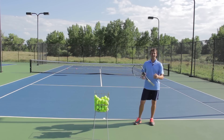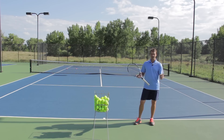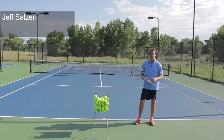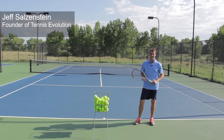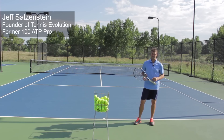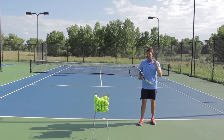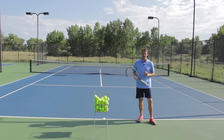What would it take to hit a kick serve effortlessly and easily? I want to break it down for you and show you exactly how you can learn and hit that kick serve under pressure. My name is Jeff Salzenstein, founder of Tennis Evolution and former Top 100 ATP Pro, and I want to break down the kick serve for you right now. We're going to show you step by step how you can do it.